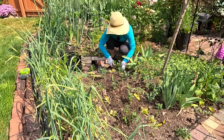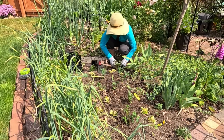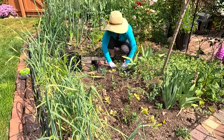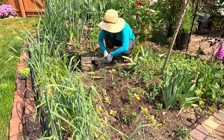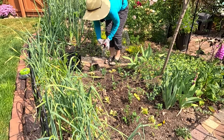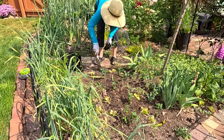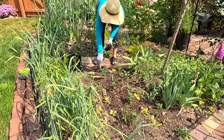These aren't so root bound that I'm having to do anything to the roots — they're actually perfect. But I think they will grow much better roots in this soil here and will probably thrive a lot more than they would in these tiny pots.